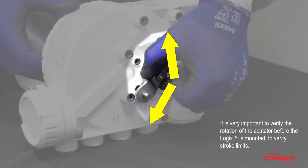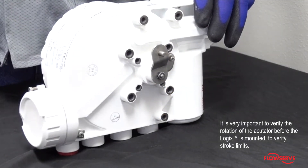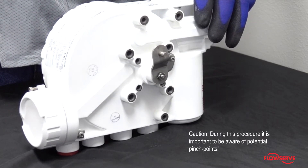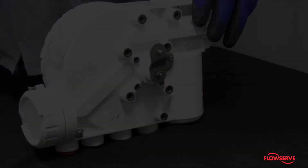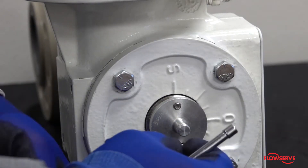Caution: during this procedure it is important to be aware of potential pinch points. To begin mounting the positioner, fasten the spline lever adapter to the spline lever.